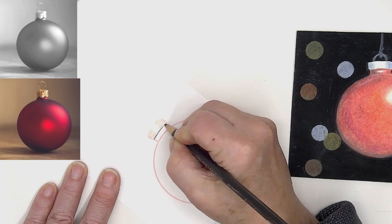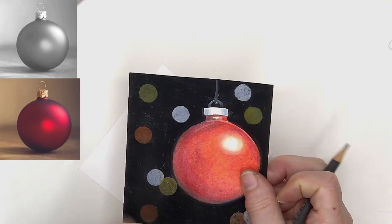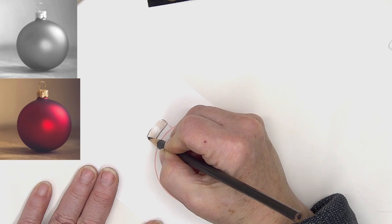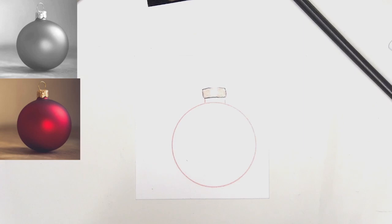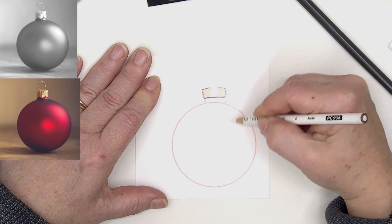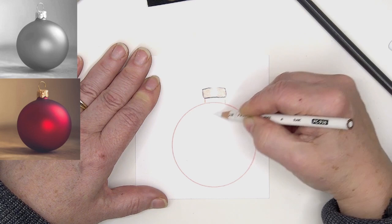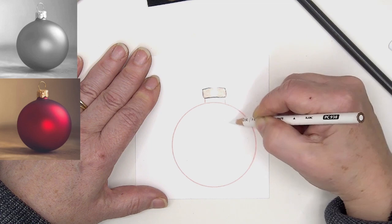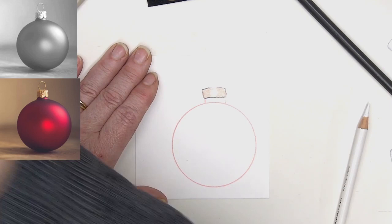I'm not putting the little loop on the top yet — that goes on after, so I don't have to worry about painting around it. I'm going to go in and put my area of highlight. This is very similar to doing the doodle gems — if you're interested in coloring things that have shine and shadow, the doodle gems are awesome for that, and you get a nice quiet coloring time.